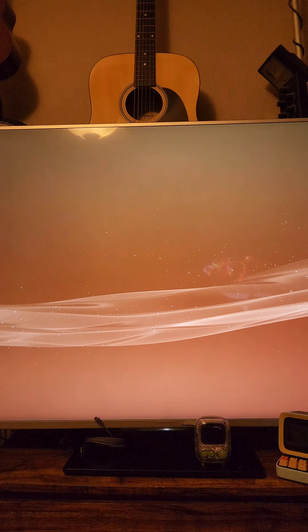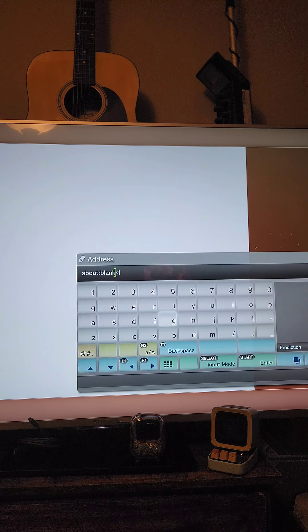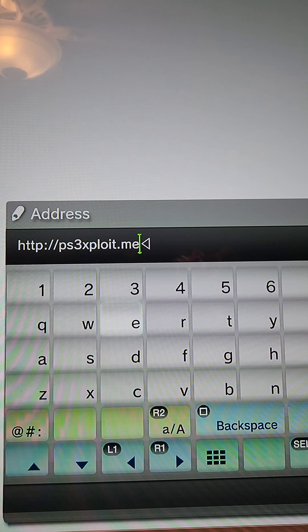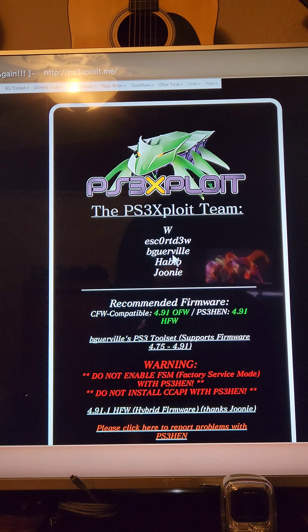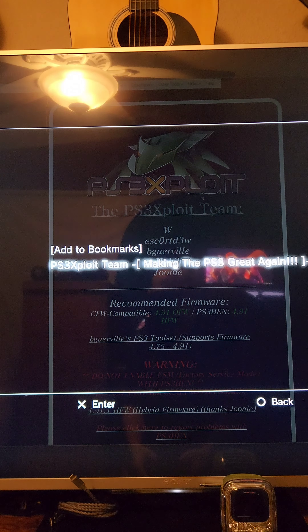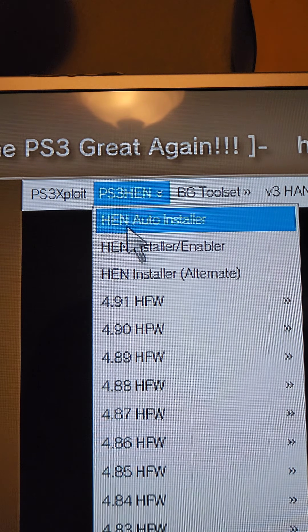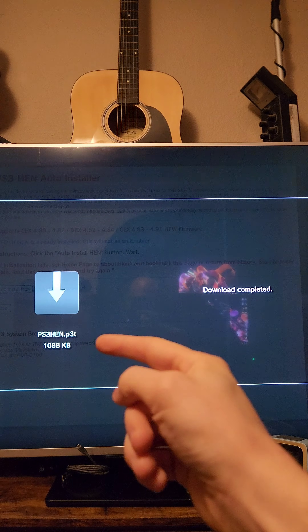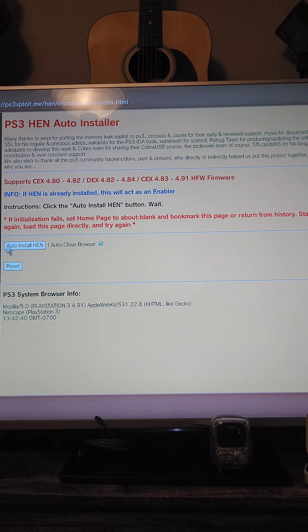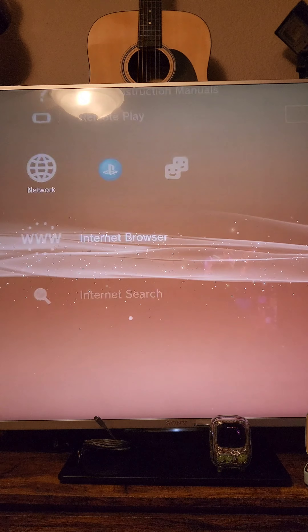Press Circle to exit the browser, then open it again. Press Start to input a URL, type in http://ps3exploit.me, and press Start to go to the website. After the page loads, press Select and add it to bookmarks. At the top of the page you'll see PS3 HEN — select it, then select HEN Autoinstaller. After selecting the autoinstaller, it's going to download the PS3 HEN file. Press Circle when it completes. On the next page, press Select and add to bookmarks, then press Circle to exit the browser.